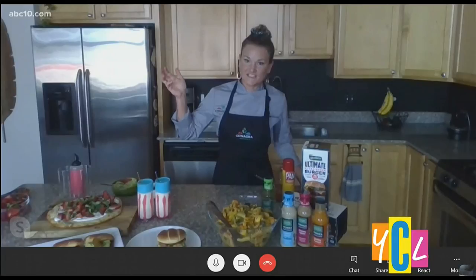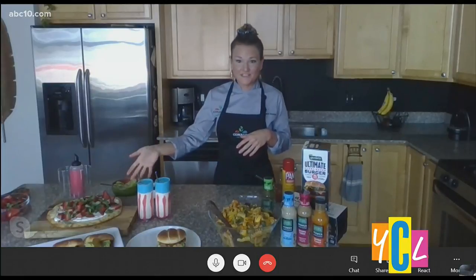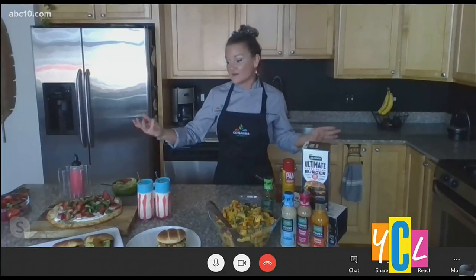I would have never thought to put the pizza dough on the grill like that! Is this the main course or a dessert? I like to have this as a dessert — if I'm doing pizza for guests, I'll have pizza as the main meal and this as dessert. You can also have it as an appetizer since it's not super sweet. You keep it at room temperature, so it's a great fun snack.